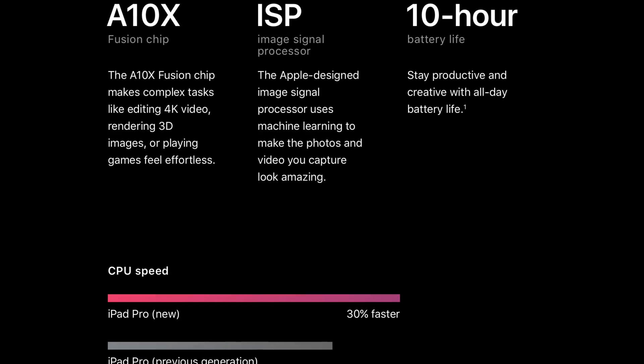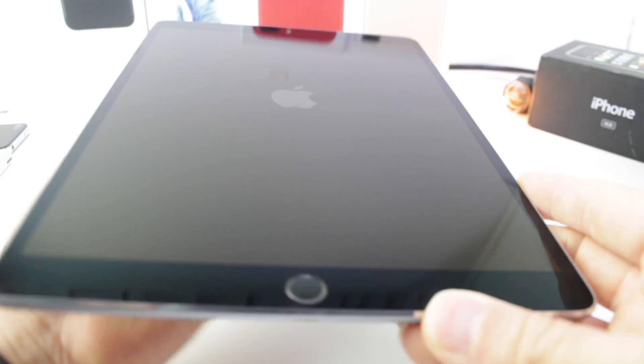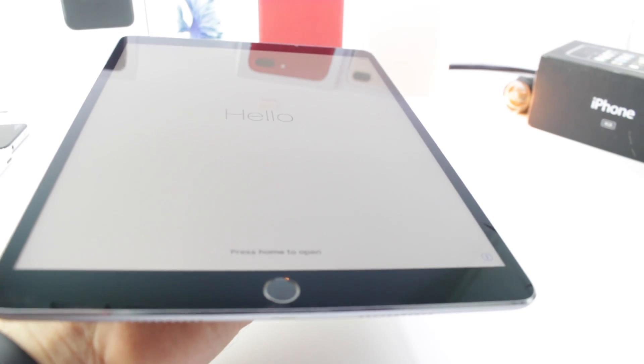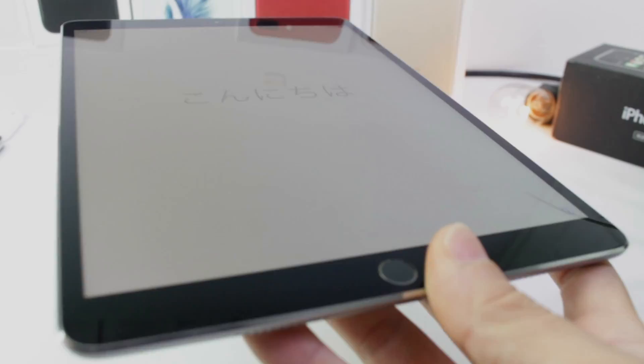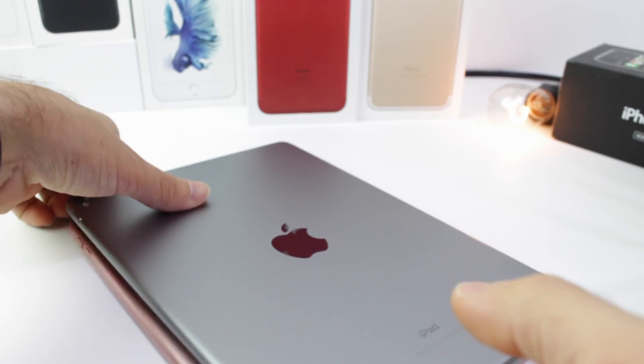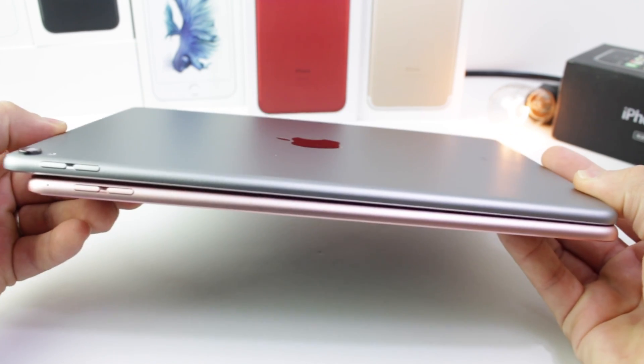This iPad does have the Apple A10X chip. The Apple A10X chip is, at this point, it's like Apple's bragging — this thing is just crazy fast, blazing performance. You're not going to lack any performance with this new iPad. I'm going to go ahead and set this one up, but before I do, I wanted to compare it here quickly. If you want a full comparison versus last year's 9.7-inch iPad, let me know in the comments down below.